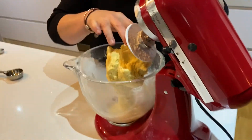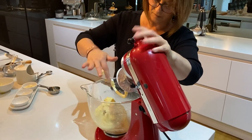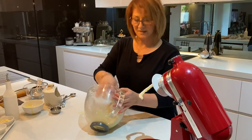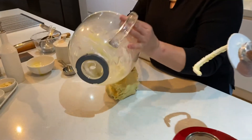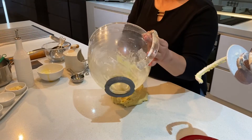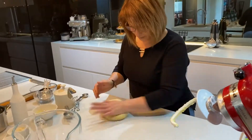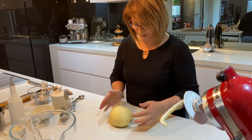What we do next is we take it off the mixer and bring it over to the bench. You will find that this is a little bit sticky and that's quite normal. Just give it a little bit of a knead. You might find it is a little bit sticky — you can put a little bit of oil on your hands to help you with that.